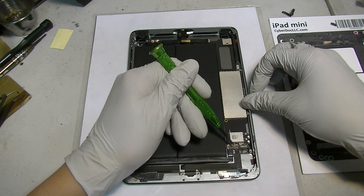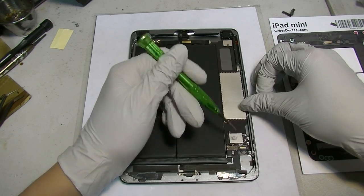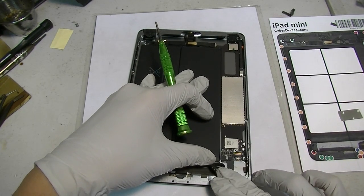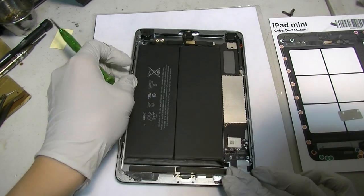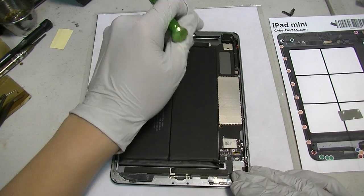The battery connector is a flat ribbon cable connector. You would simply slide your fingernail here and then pry upward, gently, and then you can safely disassemble it. This looks very similar to the last generation of battery connector — I don't see the difference between this and the iPad mini first generation.